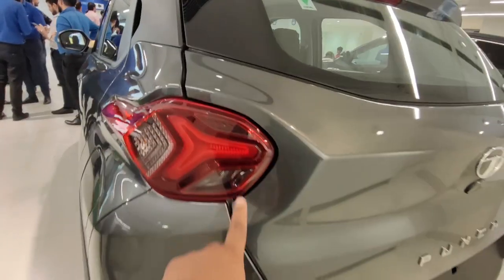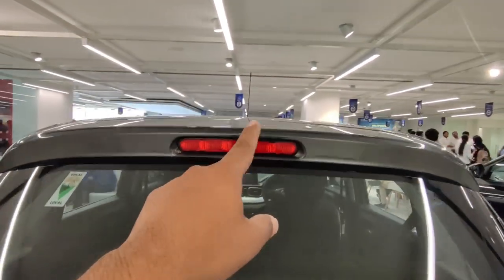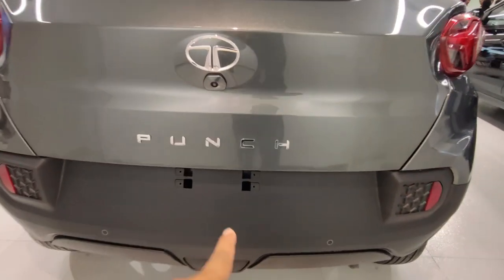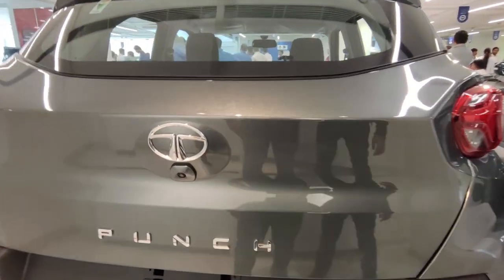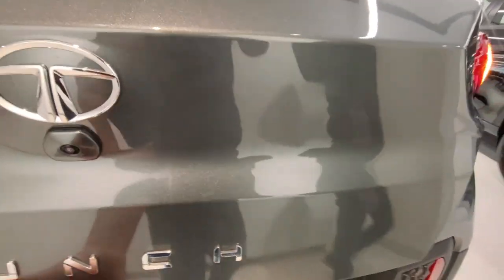At the rear, you get a normal halogen tail lamp setup and a high-mounted stop lamp. There is a standard antenna — no shark-fin antenna. You also get the Punch badge in the center, a reversing camera placement, and two parking sensors on the rear bumper.